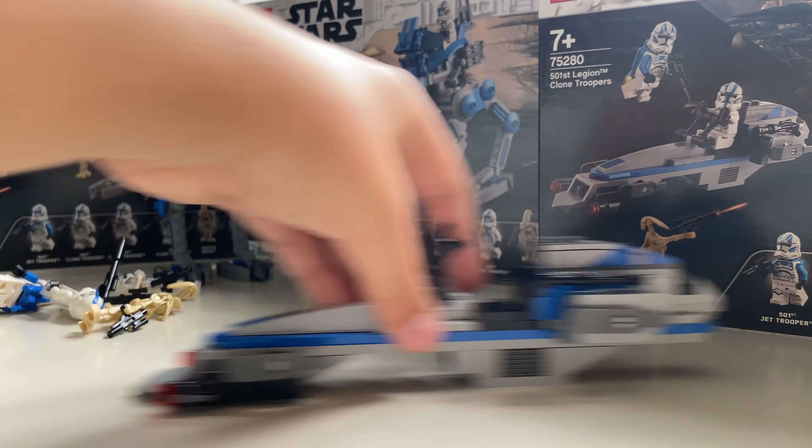I would have preferred a cannon at the front, but in this set the vehicle comes with a lot of stickers which I absolutely hate — I wish they'd just print on the pieces, but I understand why LEGO makes stickers. In the cockpit area there is a nice control panel to remove from the AT-RT, which is very nice.